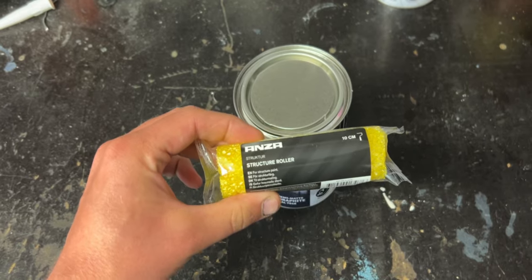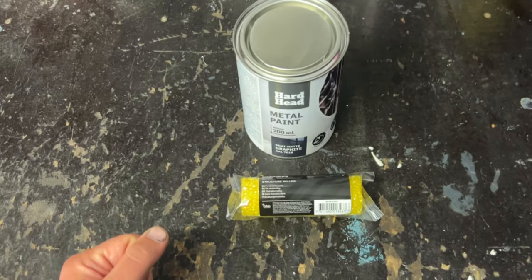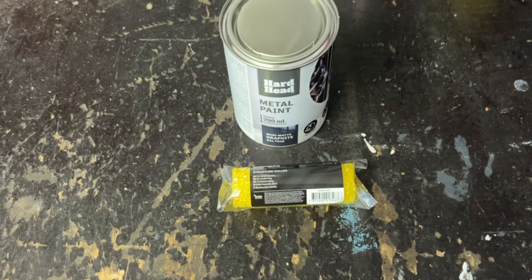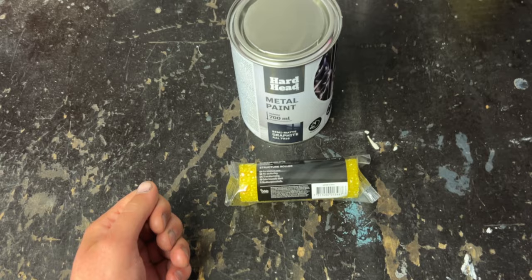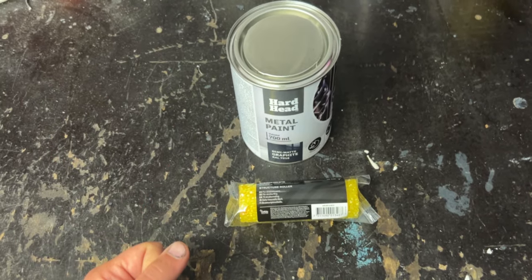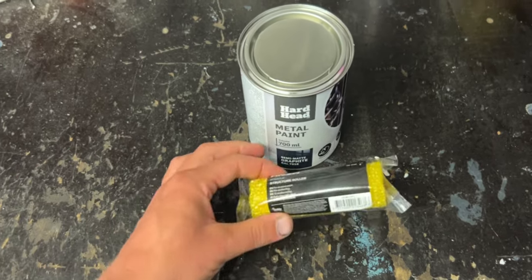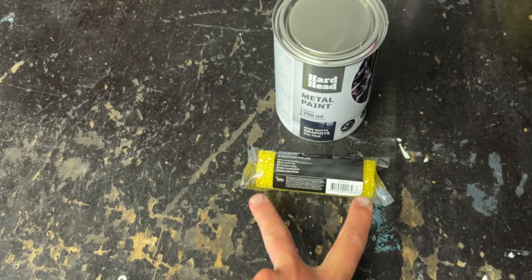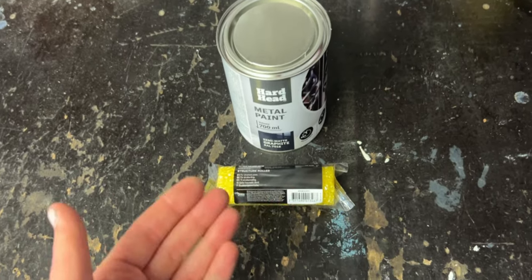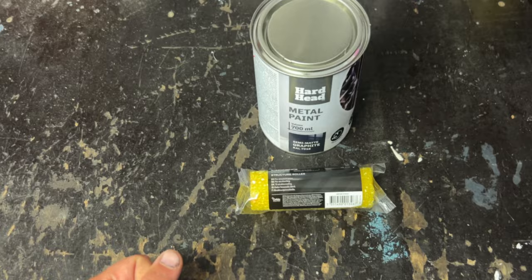I chose semi-matte because I think a matte finish is better to hide things. Then I'm going to use this structured roller. It's probably not going to be as structured as you get with the bed liner, but as long as there's some structure I'm happy — because when you have structure in the paint, especially when you're rolling it, you're going to get lines. And the more structured the paint is, the less the lines are going to be noticed.